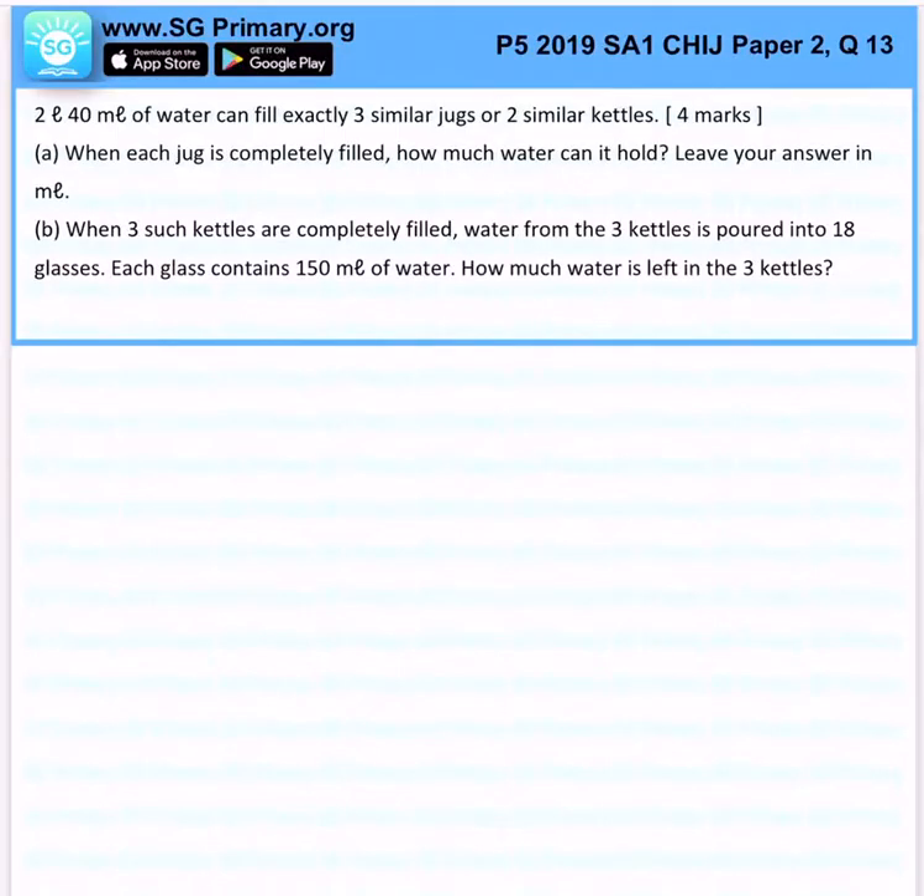Now, 2 liters 40 milliliters of water can fill exactly 3 similar jugs or 2 similar kettles. When each jug is completely filled, how much water can it hold?